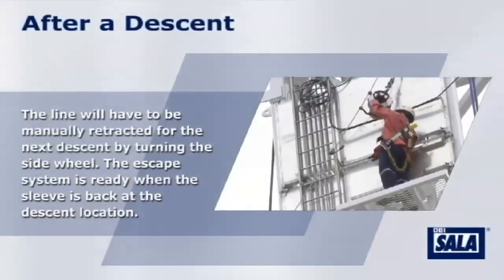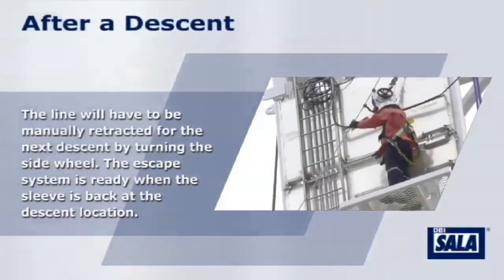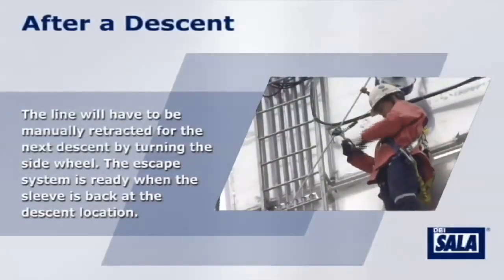After using the emergency escape system, the line will have to be manually retracted by turning the wheel on the side of the unit. The escape system is ready once the sleeve is back up to the descent location.